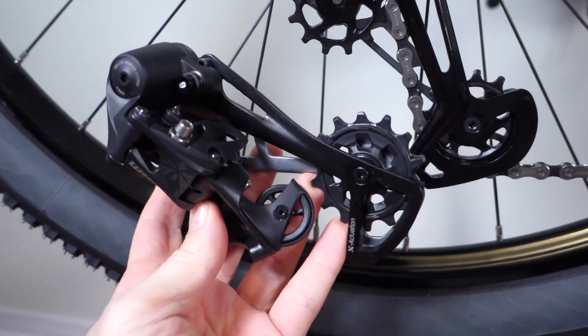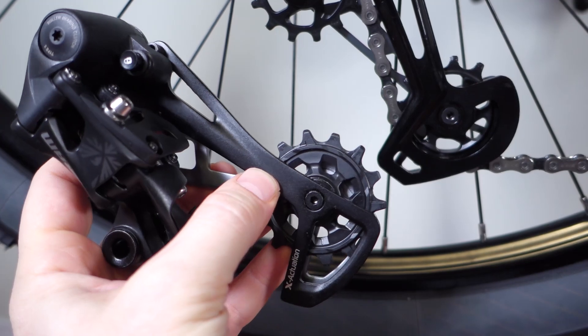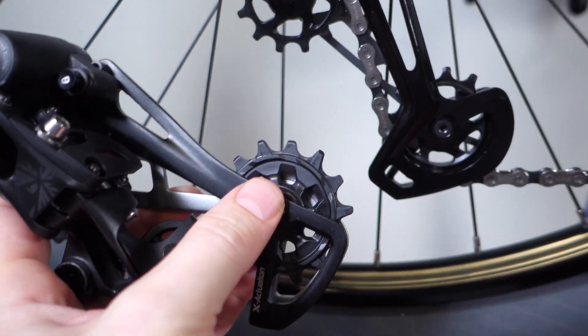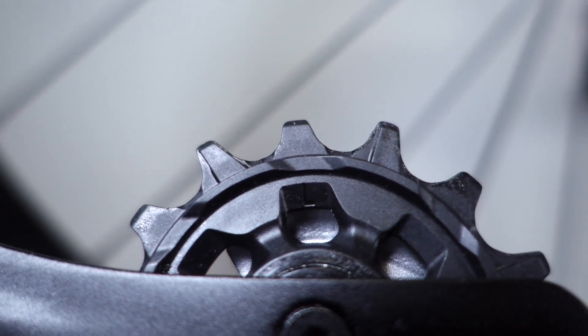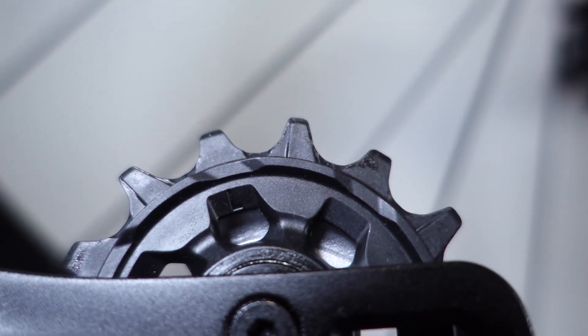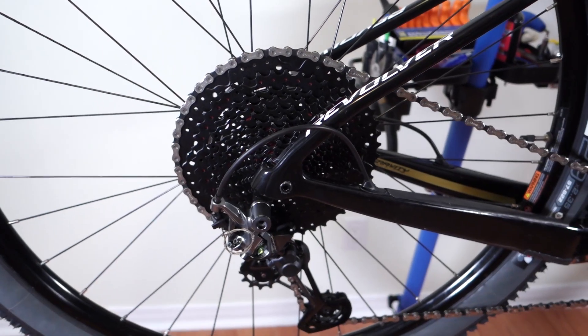On an Eagle drivetrain you have the same extreme chain lines, and you don't have the cage bent or twisted. However, if you look at this bottom jockey, it does use narrow-wide profile teeth, which I assume help guide that chain properly on its way to the cassette.